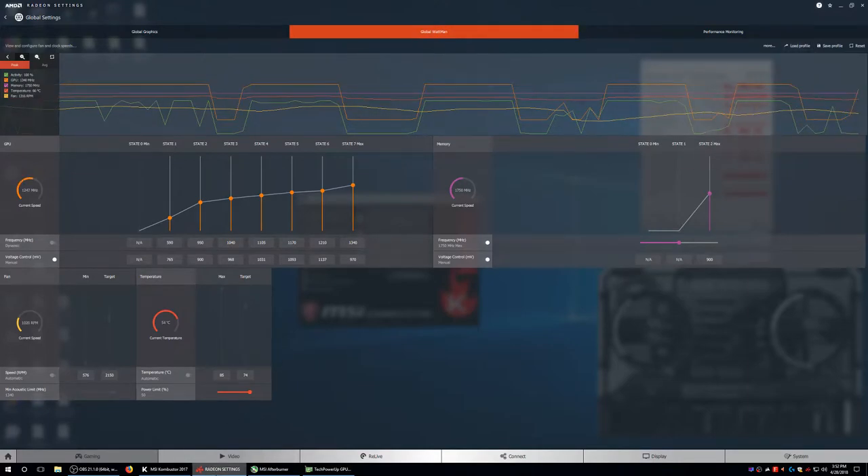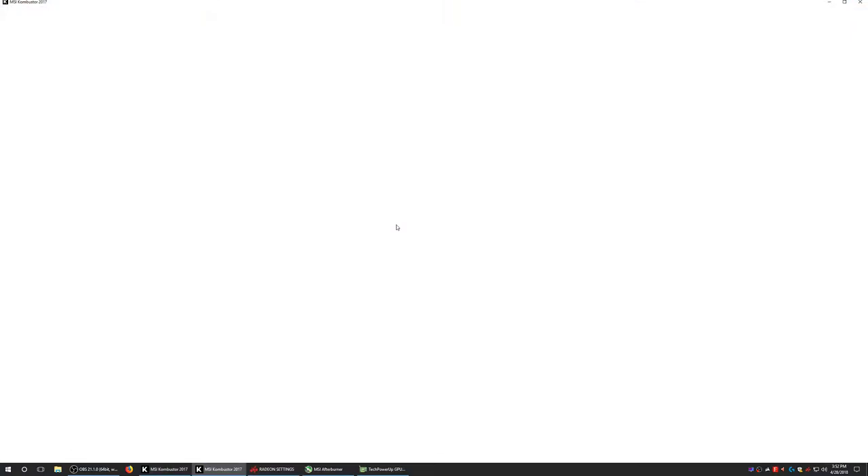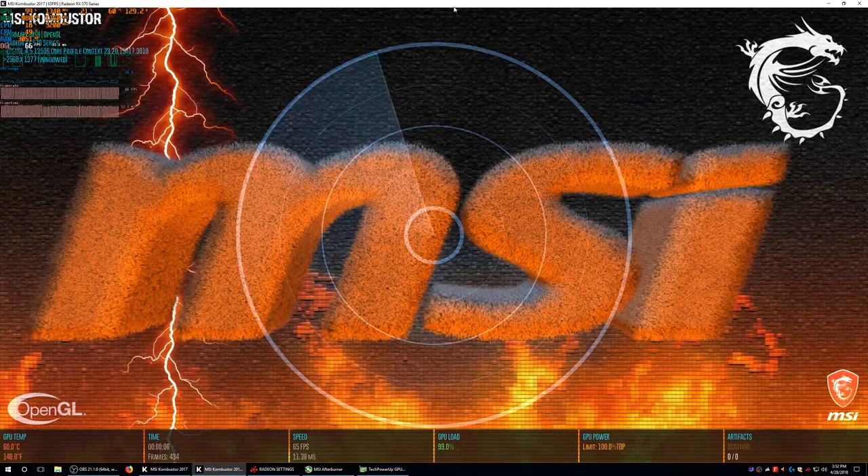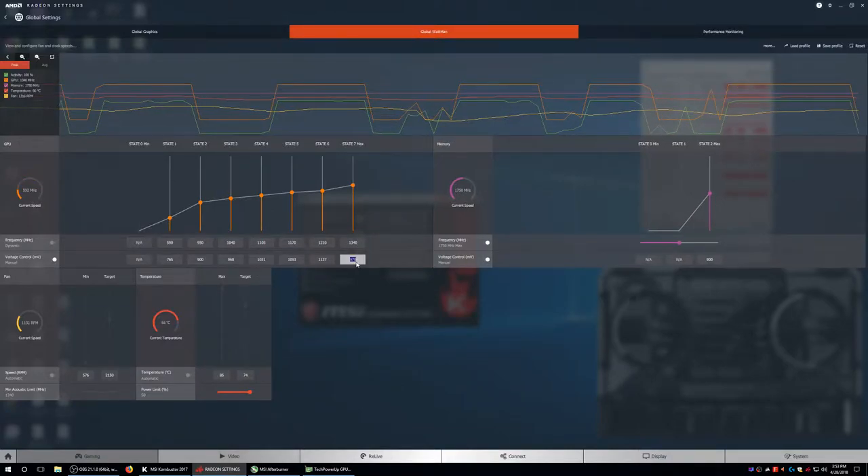We'll put Radeon Chill on top of that — that's another 20 watts. Let's try 970 mV. When we did 960 mV we were getting artifacts right away. I'll run this for at least 30 seconds. I'm not getting any artifacts right away. Oh, did I just get some? I think I just got six. So 970 is not good either. Let's bump it back up to 980 mV.